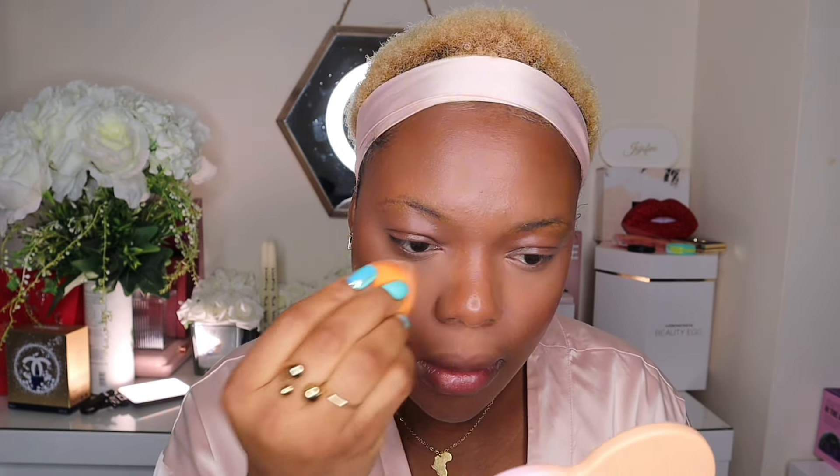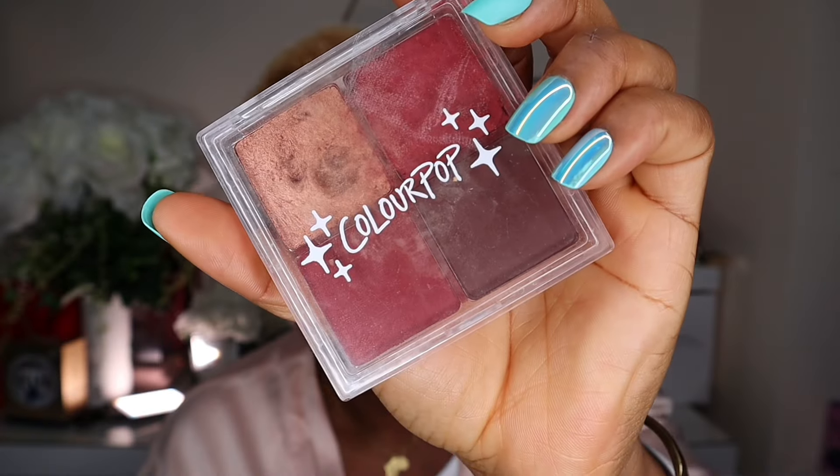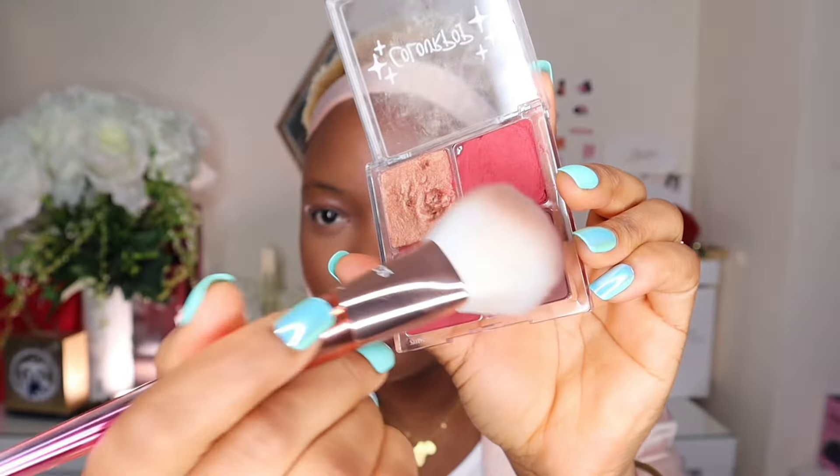I'll use that to set my under eyes. You set with powder, then do the rest of the things you normally do — bronzing and everything else. I'm going to bronze my face using this palette by ColourPop, taking the shade Sweet Cinema. This is how the face is looking!